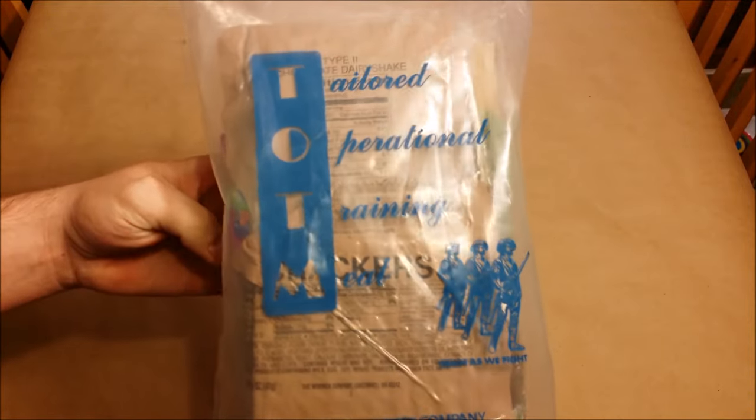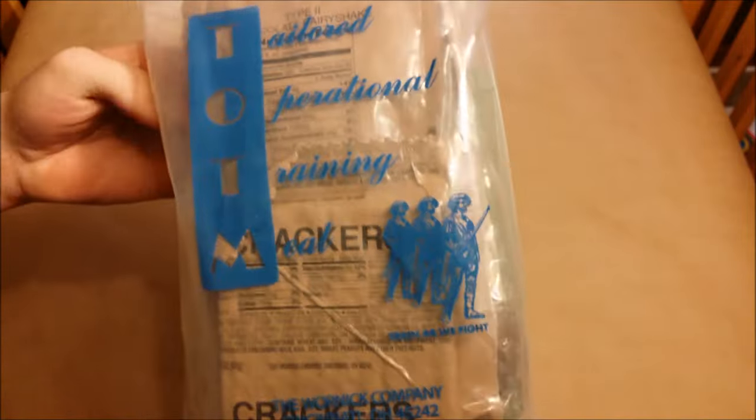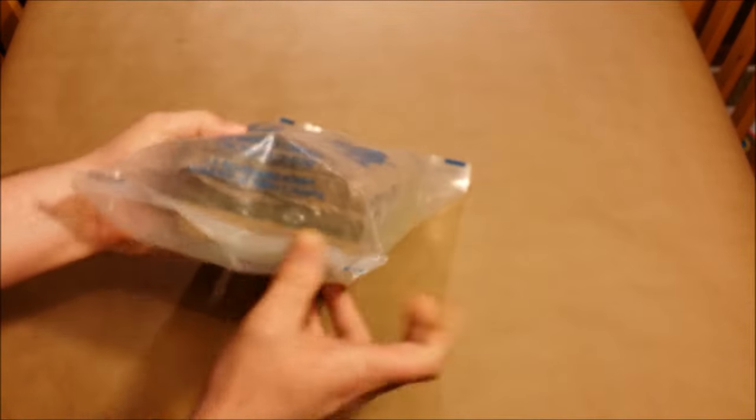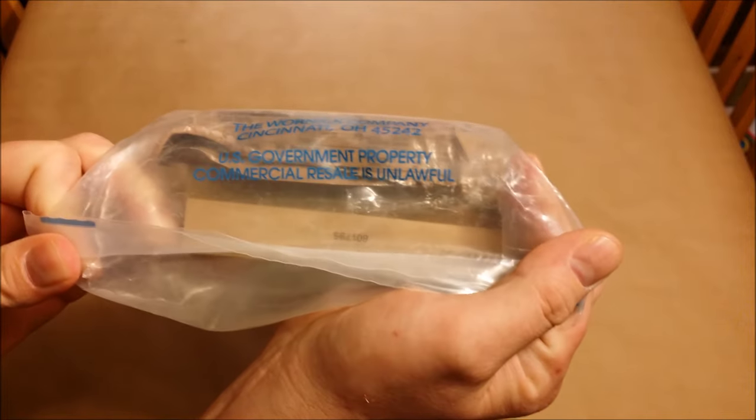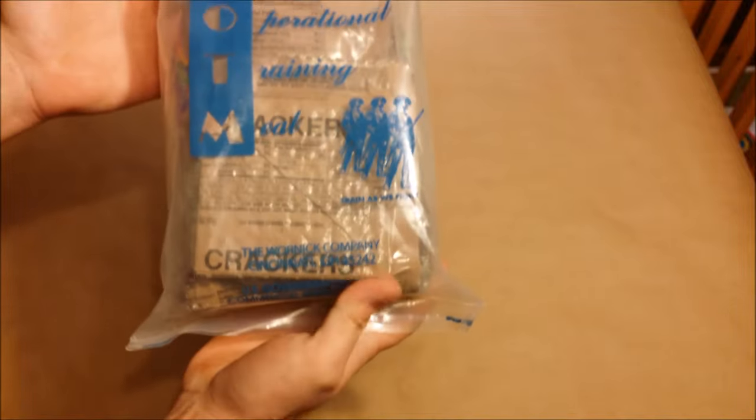I'm going to be taking a look at a Tailored Operational Training Meal today, or a TOTM as some people call it. This is basically a pared-down MRE that guys use during training. This one is chili with beans. It has the C3 packaging, which makes it look kind of civilian. It says 'US government property, commercial resale is unlawful,' made by the warning company.